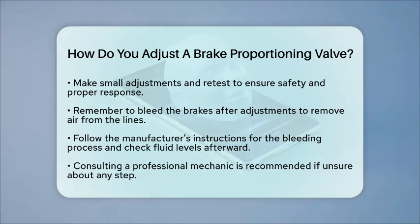By understanding how to adjust a brake proportioning valve, you can enhance your vehicle's braking system, leading to a safer driving experience. Remember, if you are unsure about any step in this process, it is always best to consult a professional mechanic.